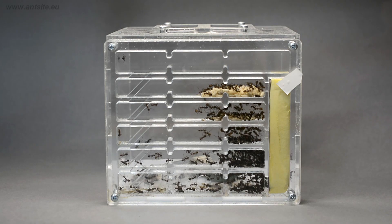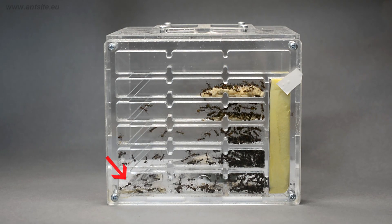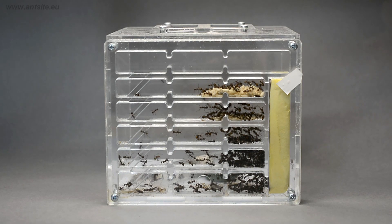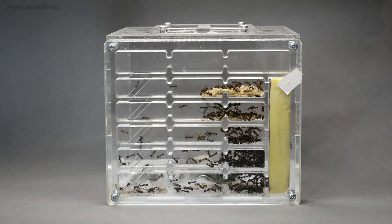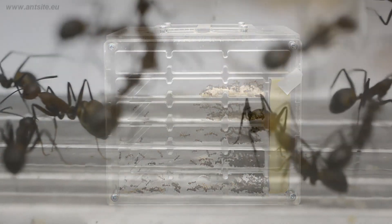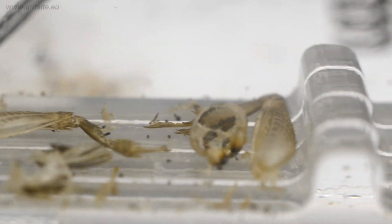In the lower left chamber we can see remains of insects, and this chamber is also much dirtier than all the others. Ants often create litter chambers inside the nest, where they can deposit their waste without having to venture out into the dangerous world outside.